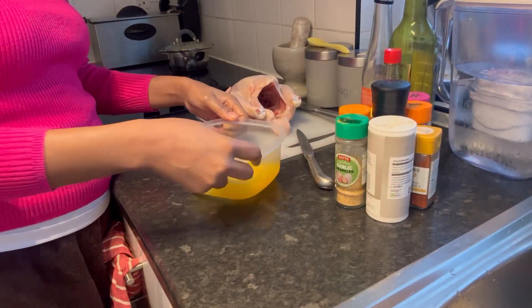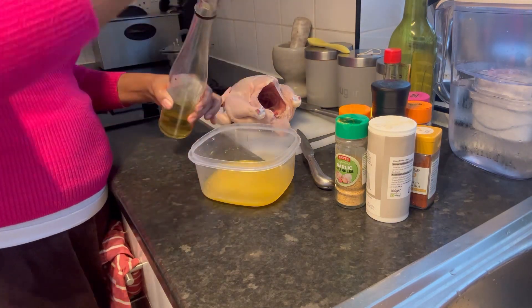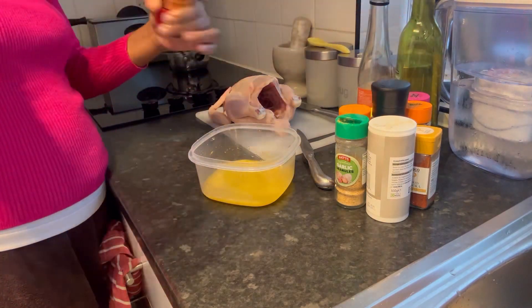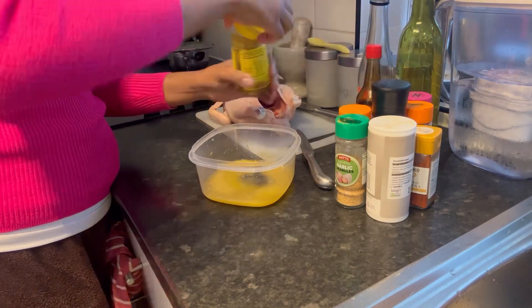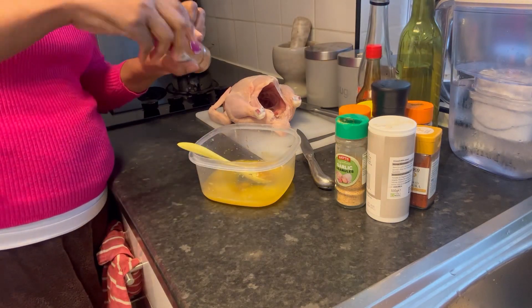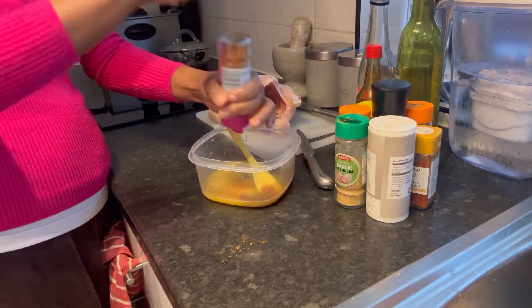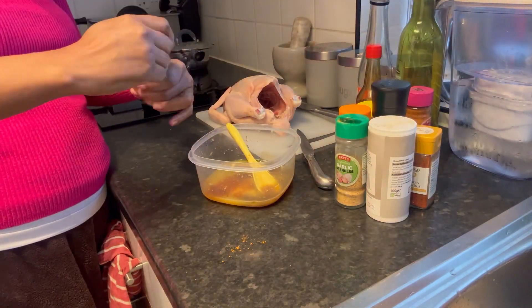After squeezing the oranges, I added half a cap of vinegar, then a little drizzle of olive oil, a little soy sauce, and also half a spoon of Dijon mustard. Then I added sweet paprika — quite a lot — and I'm not sure if it already comes mixed with garlic.